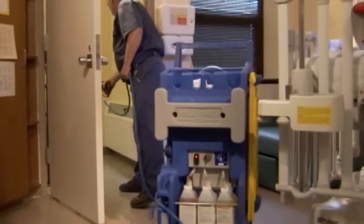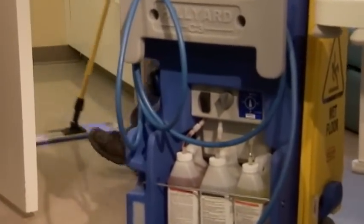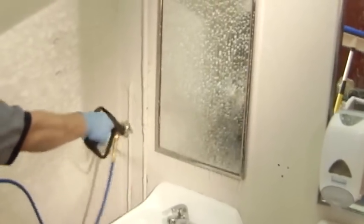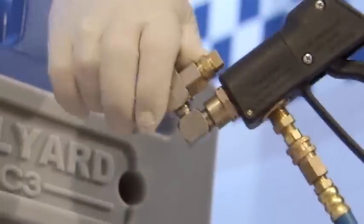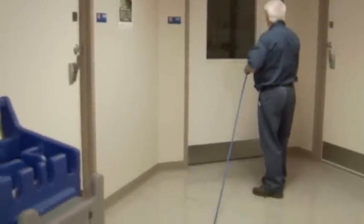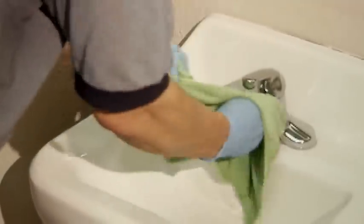Then spray the floors, again spot scrubbing if needed. After spraying down all surfaces with cleaning solution, you're ready to rinse. Turn the selector to the brass end to rinse. Then spray rinse the walls and partitions from the bottom up to the top. Use the onboard squeegee if needed. Wipe dry the fixtures if necessary. Then rinse and squeegee the floors.